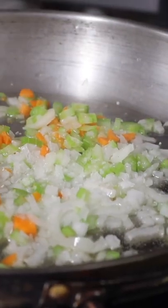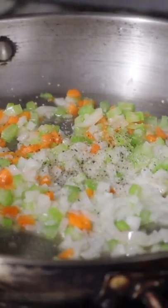Sofrito means to slightly fry something — that's what we're going to do, we're slightly frying this. I'm going to add a little kosher salt and just a little black pepper to season it, and this wooden spoon.